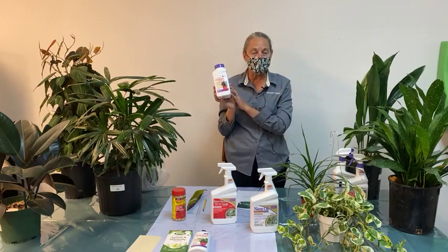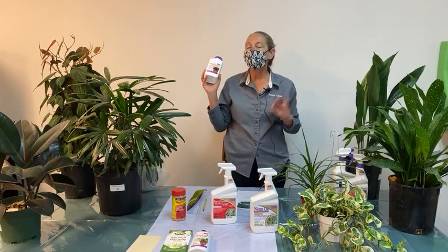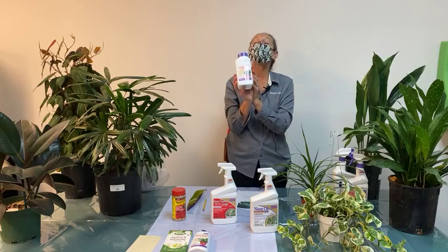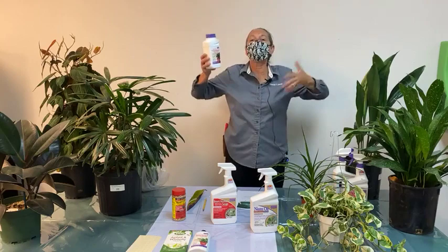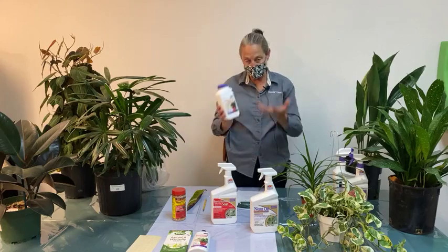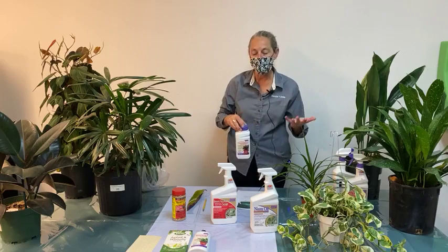The plant takes up the imidacloprid into itself for up to two months, which stops pests that are sucking and chewing on the plant. Always read the label for how much to use per container size — this is only for container plants, listed just for indoor control. After the initial watering, don't water too heavily for at least 10 to 14 days so you're not flushing out the product before the plant has a chance to take it up. This is most effective during active growing months — March through September — when plants are doing more active uptake from their root system.